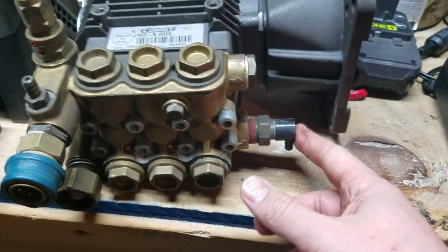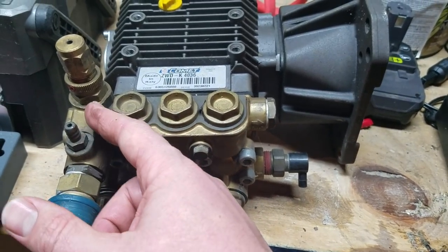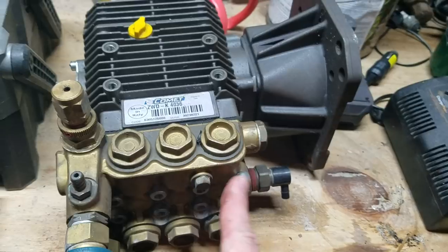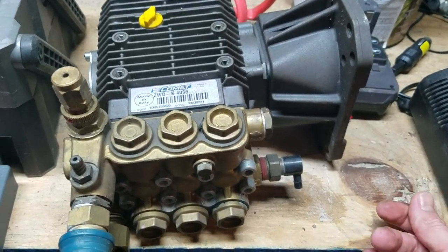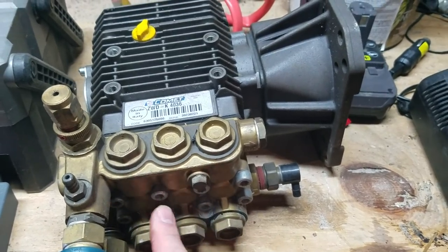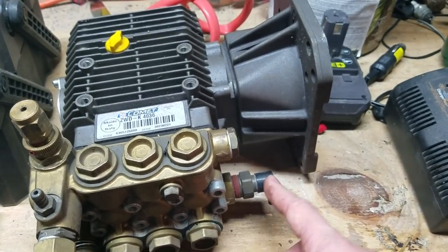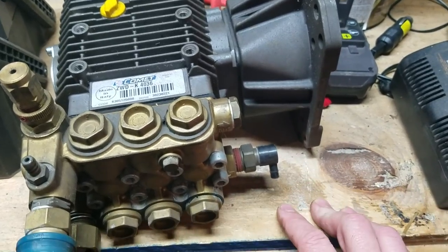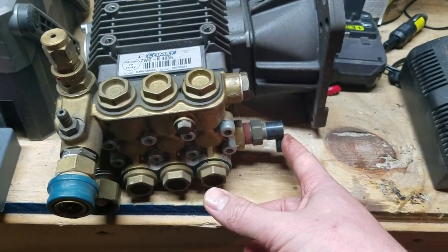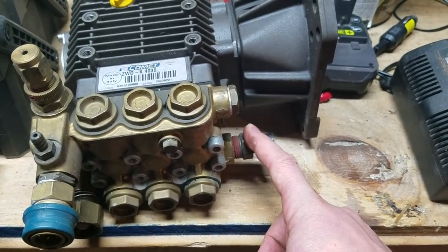This one also has a thermal relief, because this one does not have the ability to bypass back into a loop — it would actually bypass and go straight back in. So you're only talking maybe a half cup or a cup of water at any given time, and it's really easy for that to overheat very quickly. So once it would get to a certain temperature, this would actually blast off and shoot the water out. If this is constantly spraying out, that means the relief needs to be replaced.